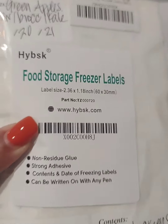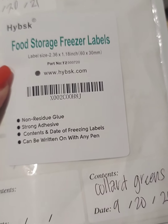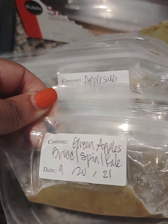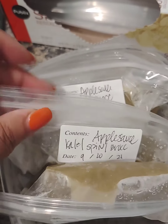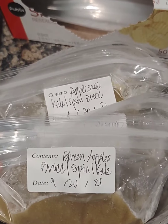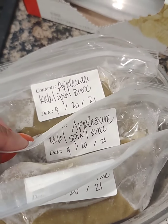I found these food storage freezer labels on Amazon — so far they hold pretty good in the freezer, staying on the bags. I zip-locked the green applesauce, dated it, and that way anytime I need some applesauce it'll thaw within 15 minutes if you put it in room temperature water. There you go!